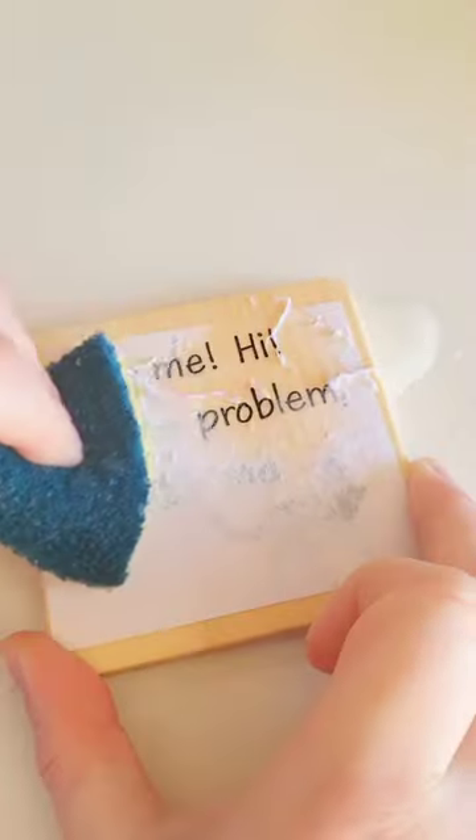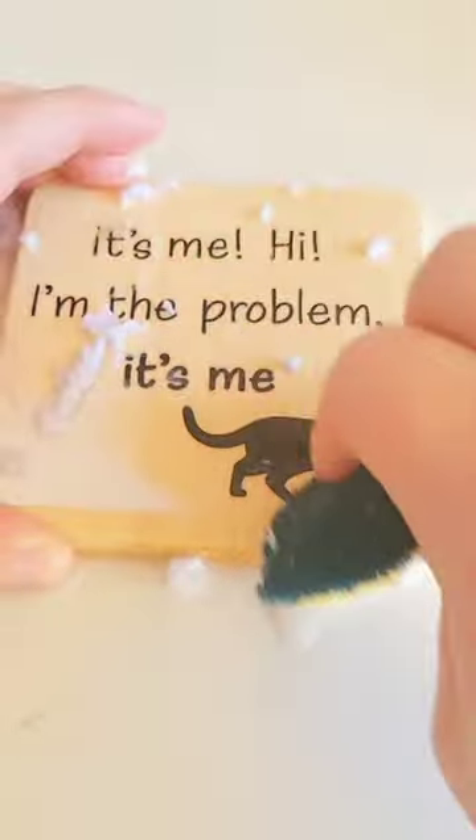Once it's completely dry, use a damp sponge to slowly rub away the paper. I decided to make these cute TikTok coasters and they make really good last minute gifts.